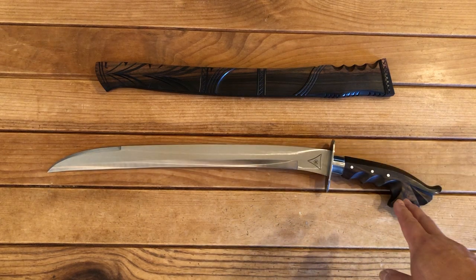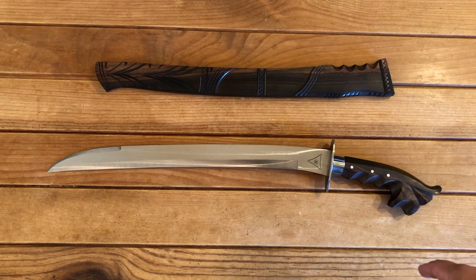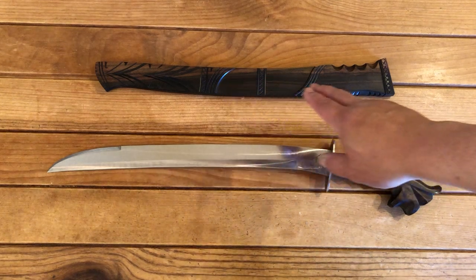Handle material is made out of Kamagong, which is an ebony wood found in the Philippines. Same thing with the scabbard itself.